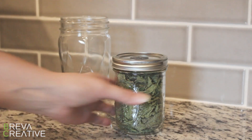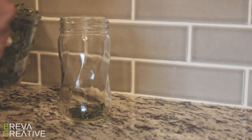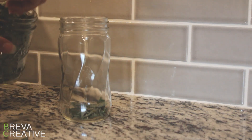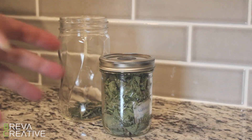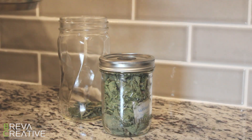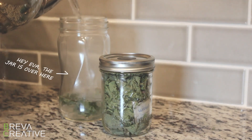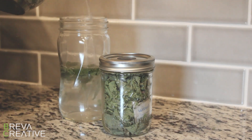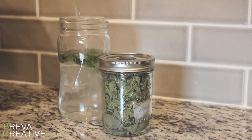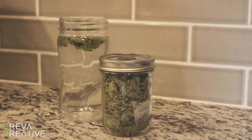Now we're going to make some lemon balm iced tea. We need some lemon balm, which we just dehydrated. I'm just going to take a couple pinches — think about how much a teabag holds and how much that flavors something; about that much, a couple tablespoons. Then you want to take your hot water — not boiling, just under the boiling temperature — and add that to the leaves. You just want to give that five to ten minutes to steep and let the flavor soak into the liquid.